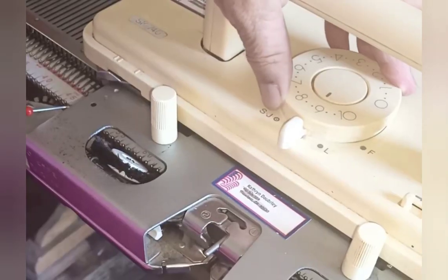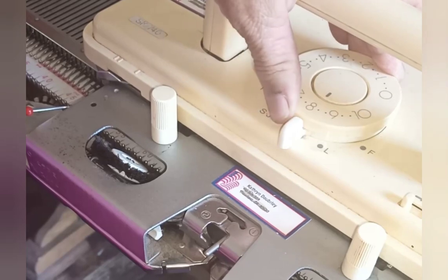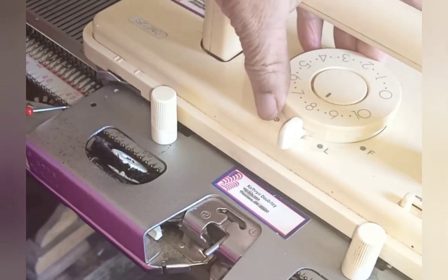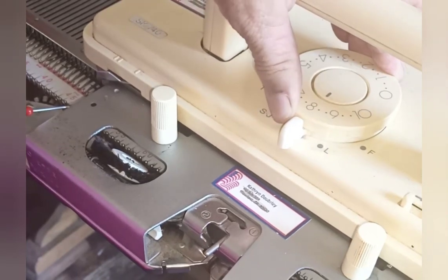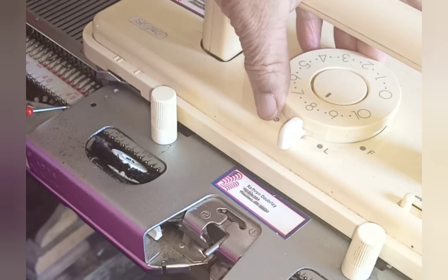It's best to knit the band at one whole stitch size smaller than the main knitting. I used nine for the main knitting, so I'm turning down to eight. This stops droopiness in the bands.